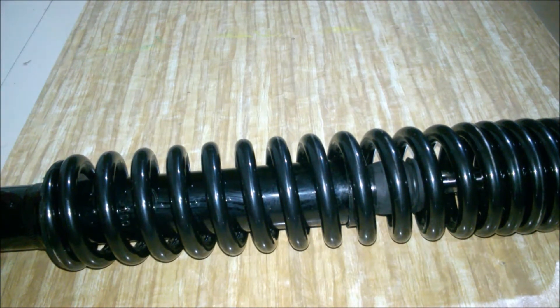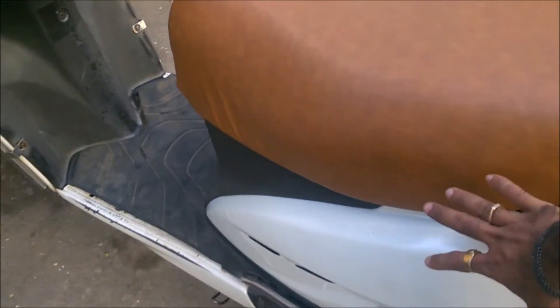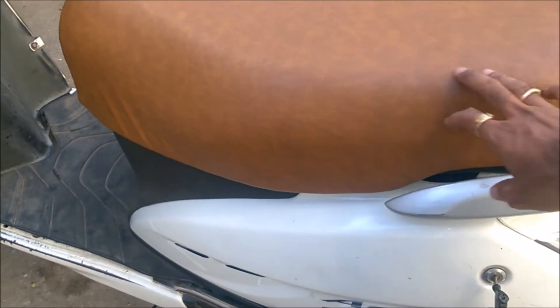As you can see, the seat has also been changed on my Activa — the seat guy installed another cushion on it to make it a little bit higher and softer than before. Now, to install this suspension you will have to remove the whole engine cover panel here.